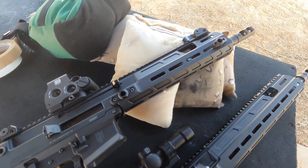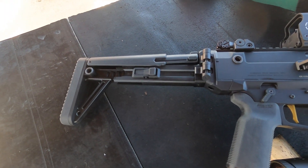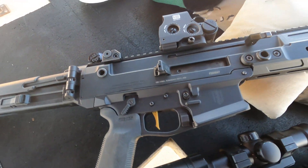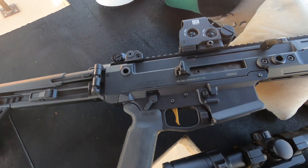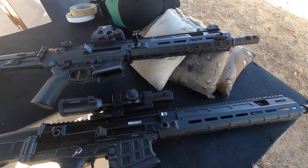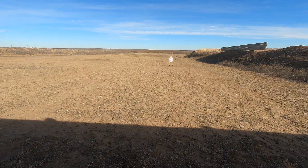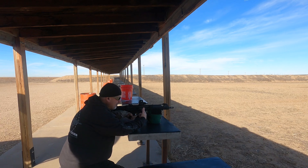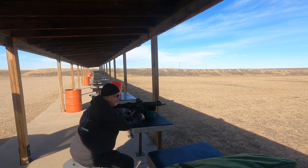This started out life as an 11.5-inch pistol before we Form 1'd it. It's got a BNT stock with a Haga Defense adapter on it. For short range, this little guy is going to be the wonderlust. And this has always been a good hitter at distance if you watch some of our old videos. We'll at least start out to 200.